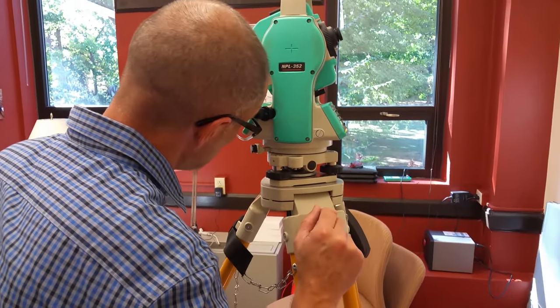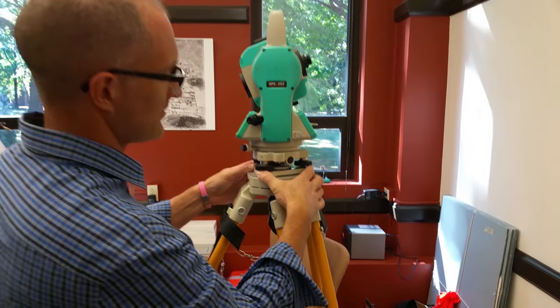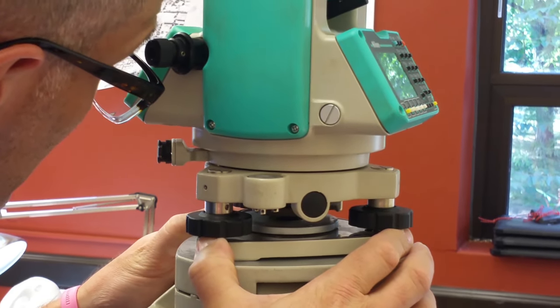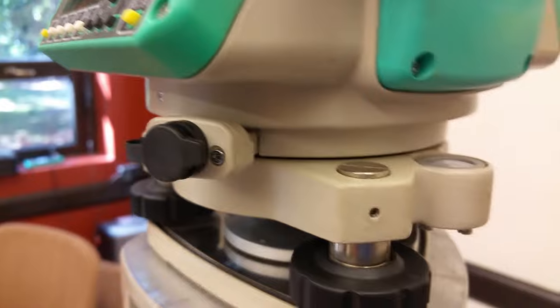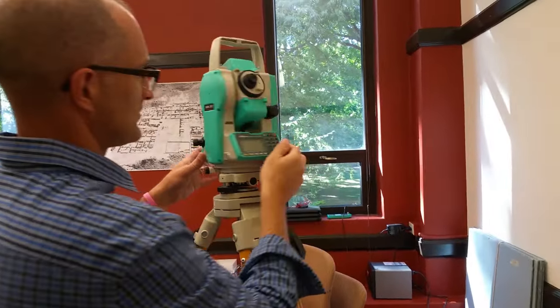Now make sure we're still over the point — we're a tiny bit off the red X. Loosen the screw just a little to free up the plate, and use that 'ice skating rink' to slide it right onto the center of the bullseye. Looking through the optical plummet, we can see we're centered right on the red X. We're level here, so now we need to level with the second, more precise level on the total station.